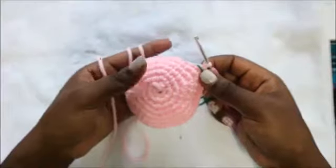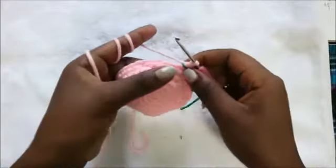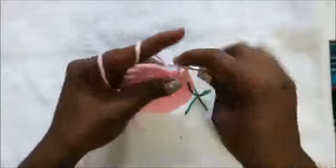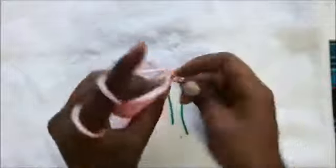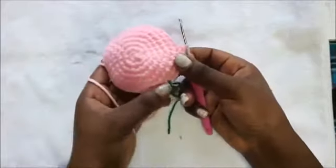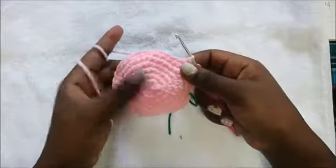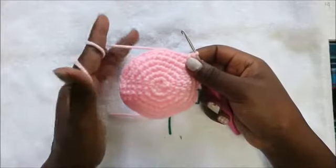In our eighth row we are going to do five single crochet, then increase, and repeat that six times for a total of 42 stitches. So: one, two, three, four, five, then increase in the next stitch — repeat five more times all the way around. From row nine until row 14 we're going to do single crochet all the way around in each row for a total of 42 stitches per row.